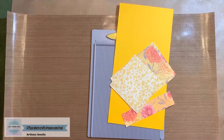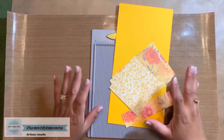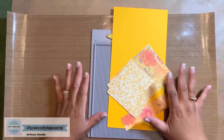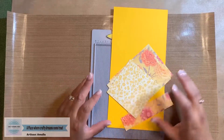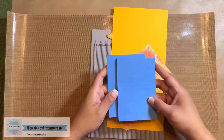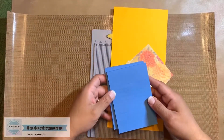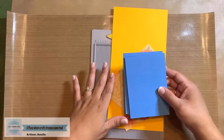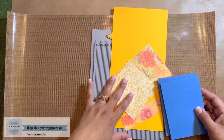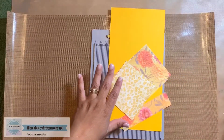Hi guys, this is Amalia from Crafty Dream Studio. Thank you for joining me today. Today I am bringing you another little twist on a classic — this is kind of my take on it. We all know that the Dollar Tree little booklets or little pads, there's like five to a pack, are very popular to make little notebooks with. This is my take on that. I have found that this is very durable. They make great craft fair items and also make great gifts for teachers.